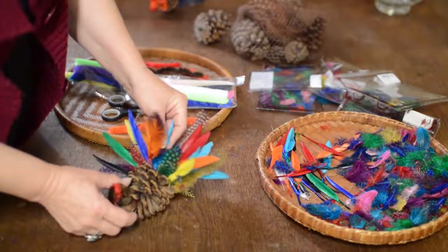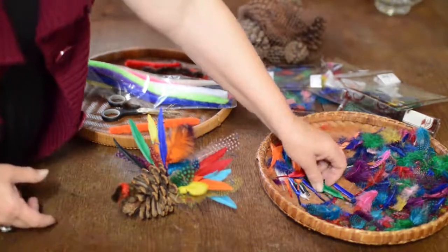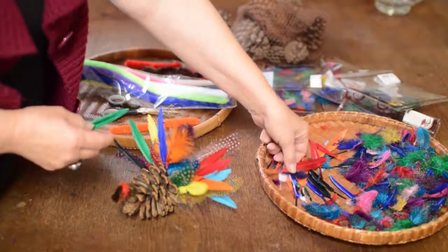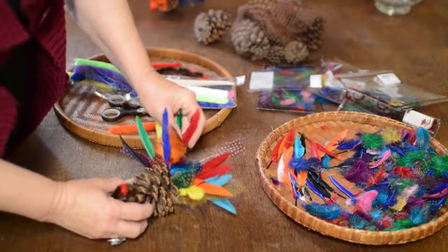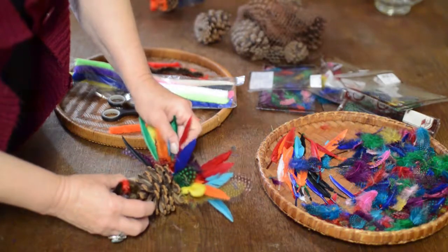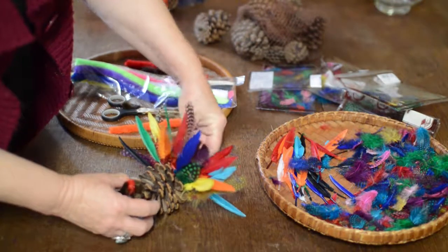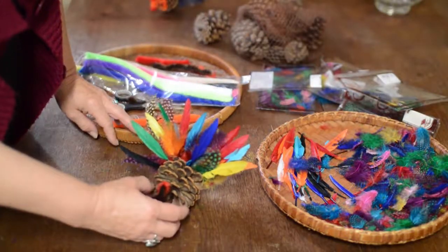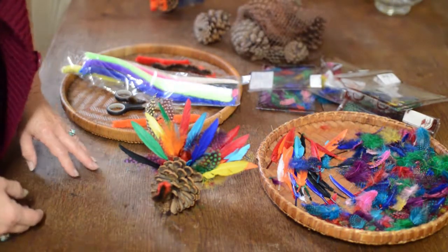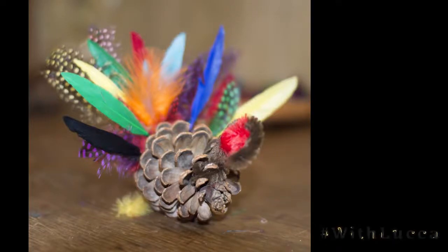I think we need a little more feather action on this side — I'm going to put a few more in before I'm satisfied. He makes a nice table decoration for Thanksgiving. I'd love to see what you did. If you'd like to share your project, use the hashtag with Luca.